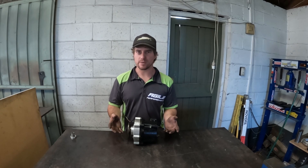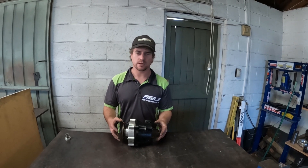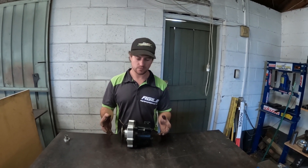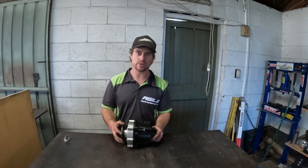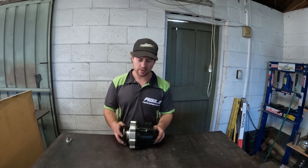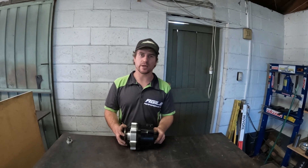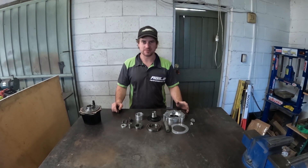There's a fair amount of fabrication and engineering that goes into installing these, and a lot of very careful consideration around the driveshaft design. It's very easy to have problems with improper driveshaft engineering. We'll show you what we've done with our car, and it'll give you a good guide. This is all the parts that are required.